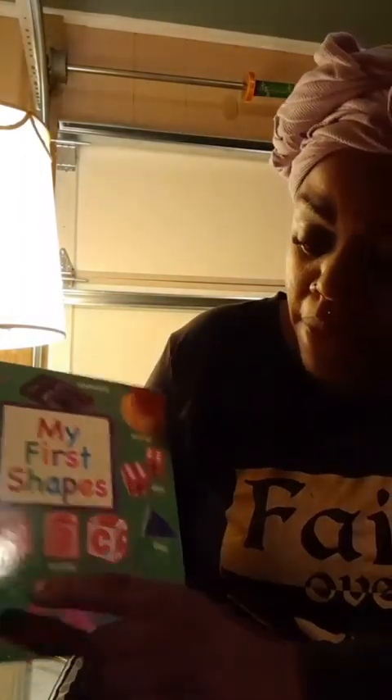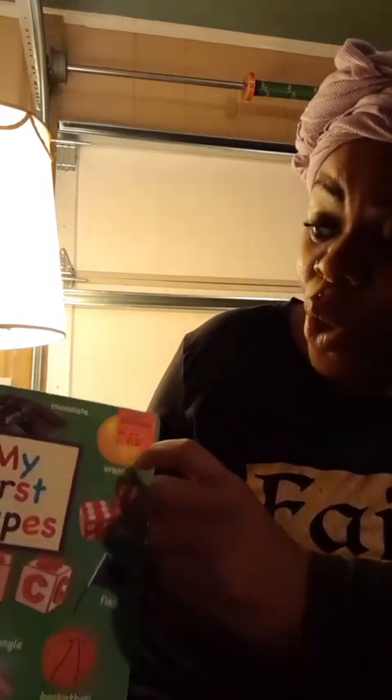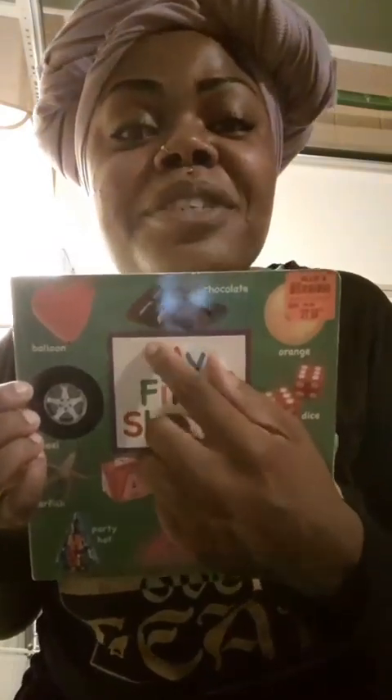What's your box? Basketball. Flags. Dice. Orange. And some yummy, yummy scrumptious chocolate.